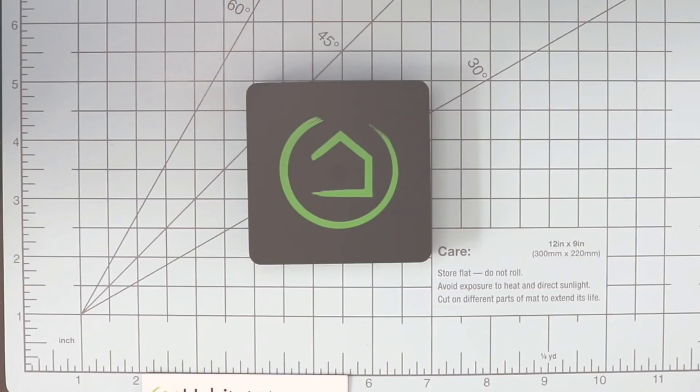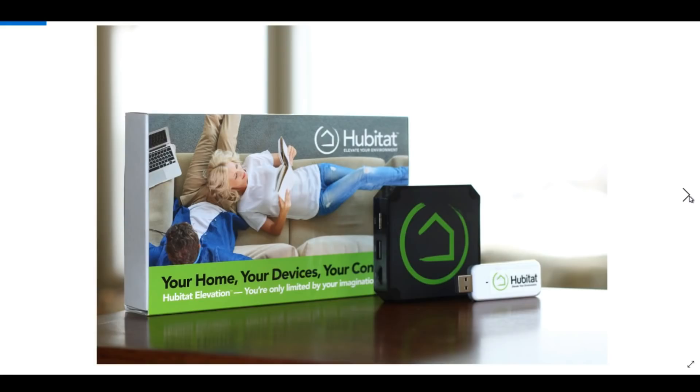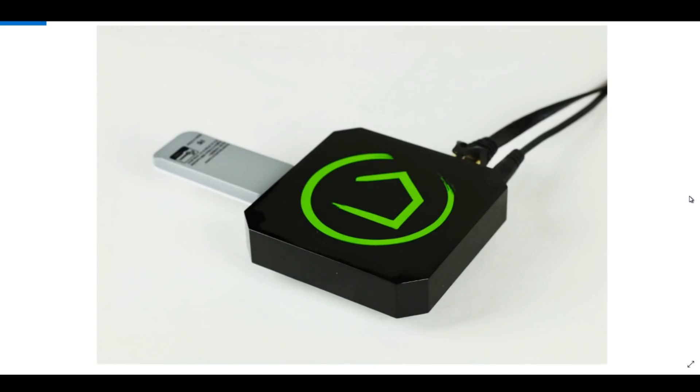For a home automation hub, this thing is small. Don't let the size fool you — in fact, a lot of power. Some of you may be familiar with the original Hubitat. The previous version was pretty small and required an external USB stick for Z-Wave communications. It looked like somebody miniaturized a Raspberry Pi and stuck a Z-Wave USB stick in it.